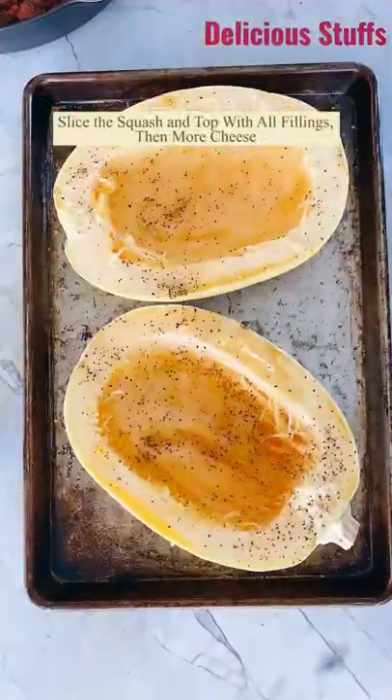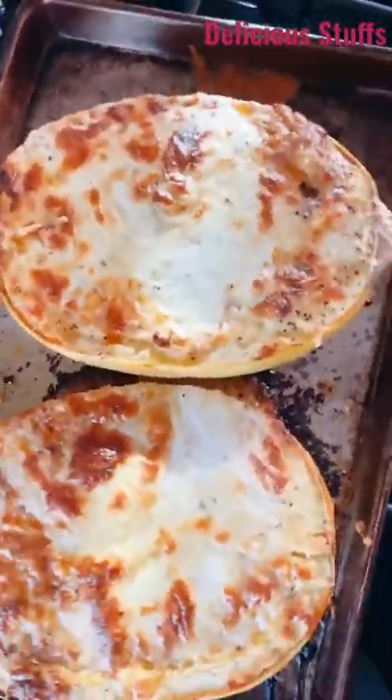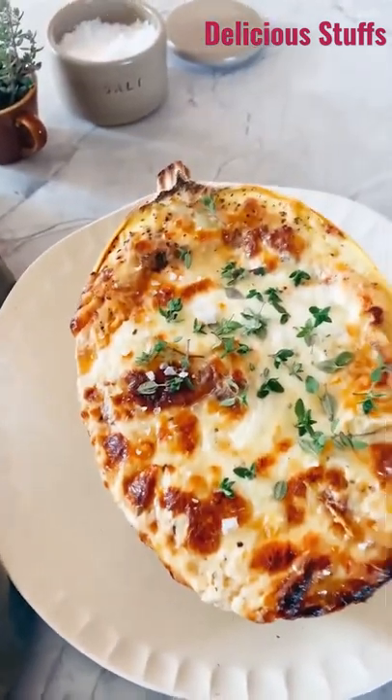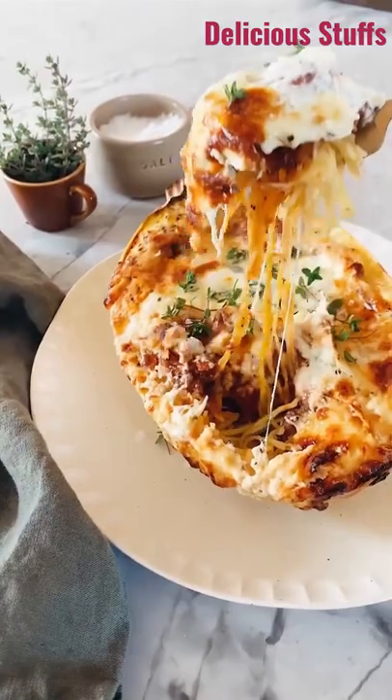Stuff the squash with the meat sauce and add that cheese mixture. Top with more cheese and bake until they're golden and delicious. Use a fork to pull the spaghetti squash into strands and enjoy. You guys are going to love this one — it's such a healthier take on lasagna and it's so delicious.